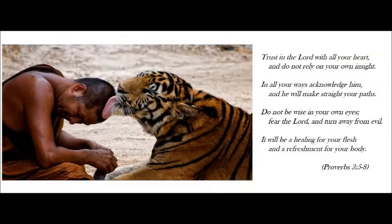Trust in the Lord with all your heart, and do not rely on your own insight. In all of your ways acknowledge Him, and He will make straight your paths. Do not be wise in your own eyes. Fear the Lord and turn away from evil. It will be a healing for your flesh and a refreshment for your body. Proverbs 3, verses 5 through 8.